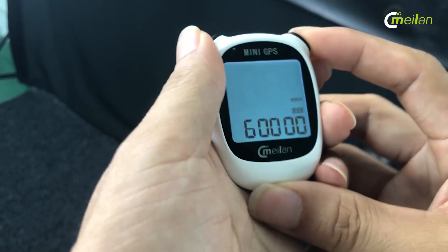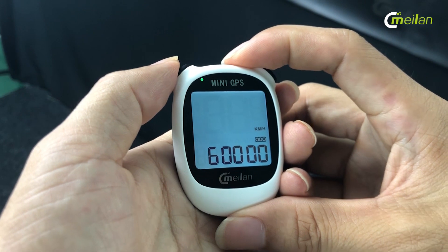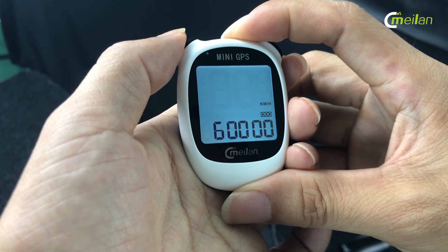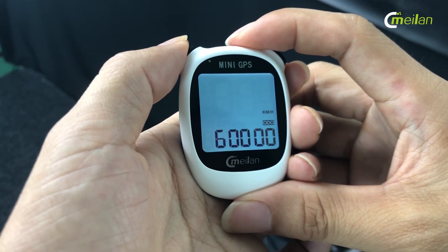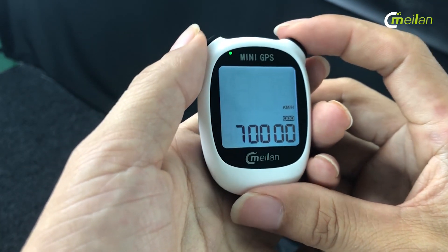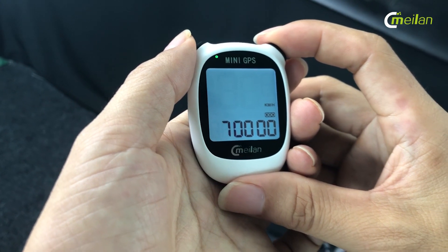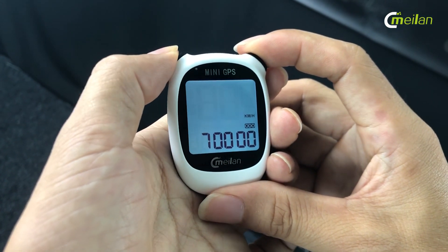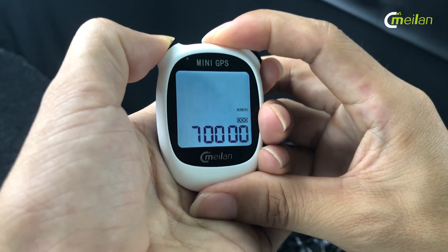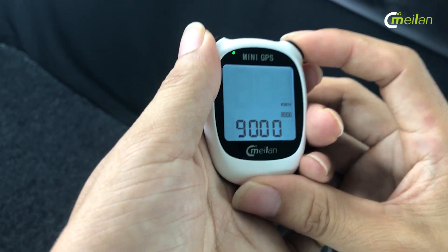Then there is the odometer. This is a good point — you can input your previous data from other bike computers, so you can check your history of the second cycle in future. This is very useful. You can press the left button to change the data, then press the right button to go forward. Okay, I finished the odometer.